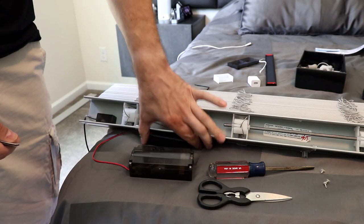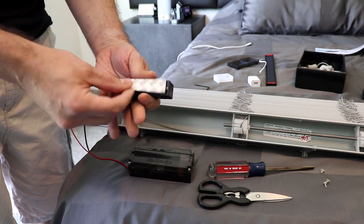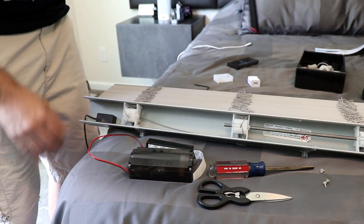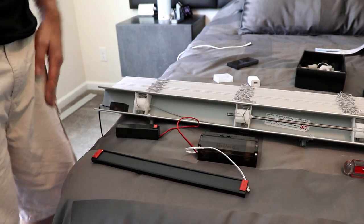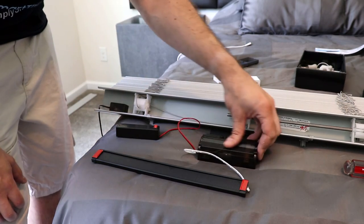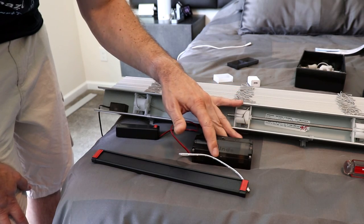The next step is to put the 3M sticky tape on the back of the battery. I also like to plug everything into the motor at this point so you don't have to mess with it once it's inside. Before we actually install this into the head rail, I like to connect it to SmartThings first that way we know there aren't going to be any issues.